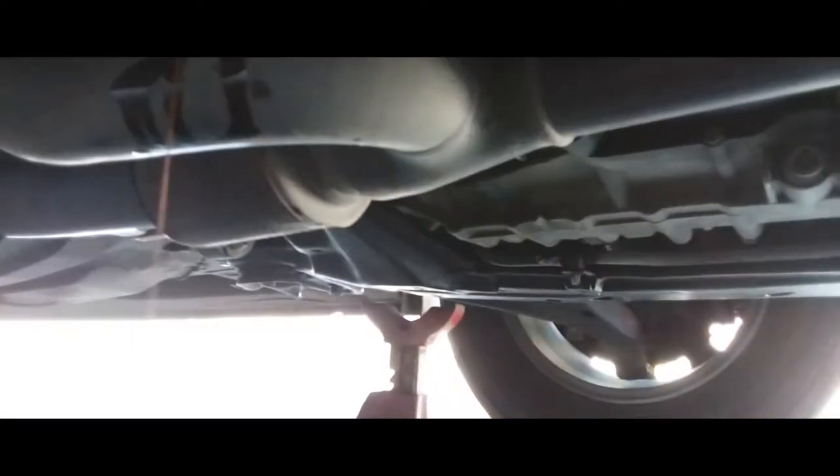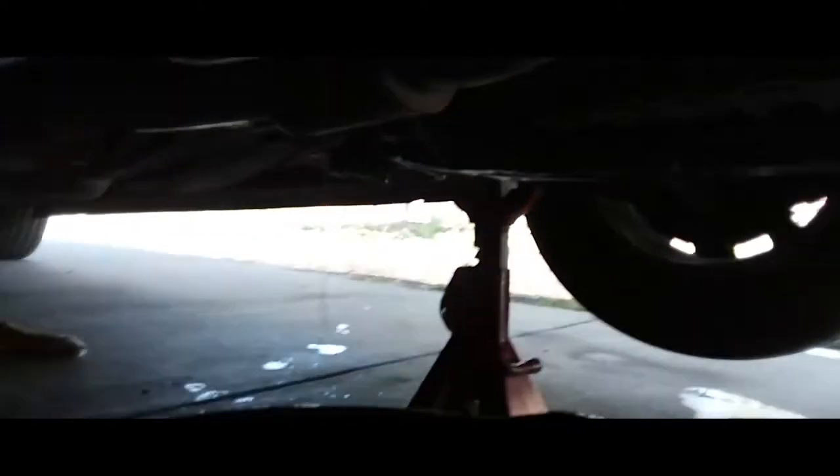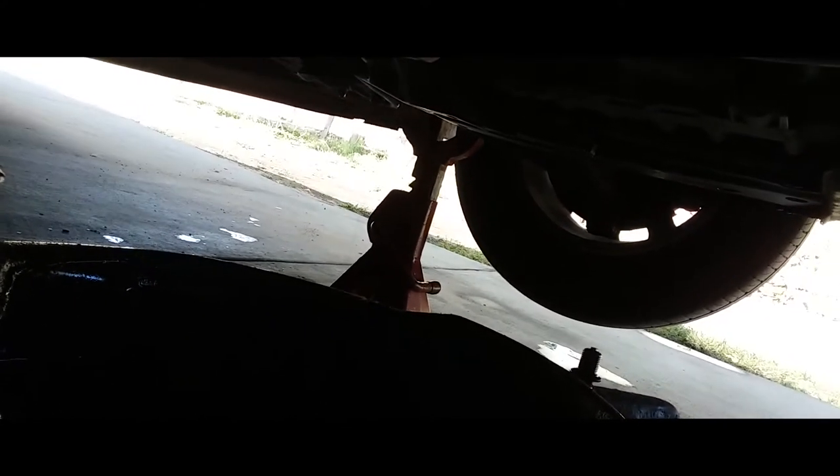Once it's almost done dripping, go ahead and plug it back in. Next step you want to do is remove the oil filter — this is why I love these Fram Tough Guards.